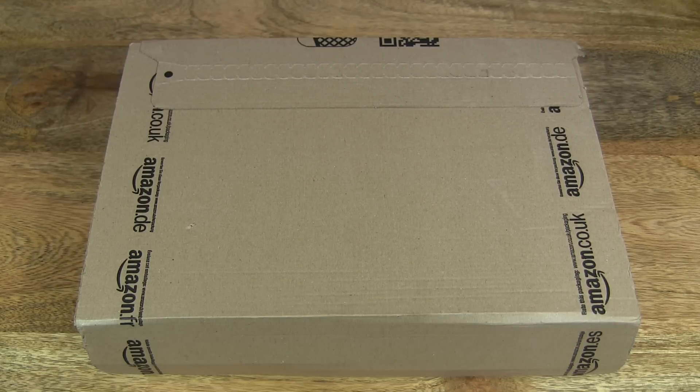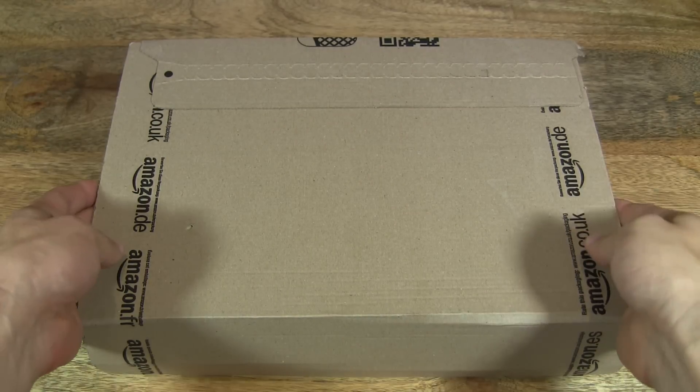Hello everybody, today we're going to unbox the Sentai Mini handheld Steadicam, take a close-up look, and then test it outdoors. So let's go ahead and open up the box.